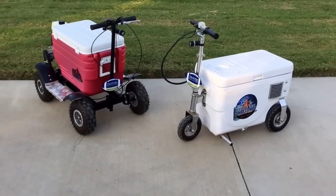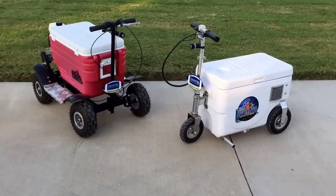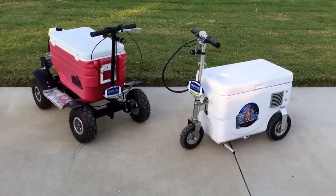They have some differences and some similarities. They're both very cool in concept. The one that's best for you, only you can tell — Crazy Cooler or Cruising Cooler. This is Luke's Tailgate Challenge, check them out.